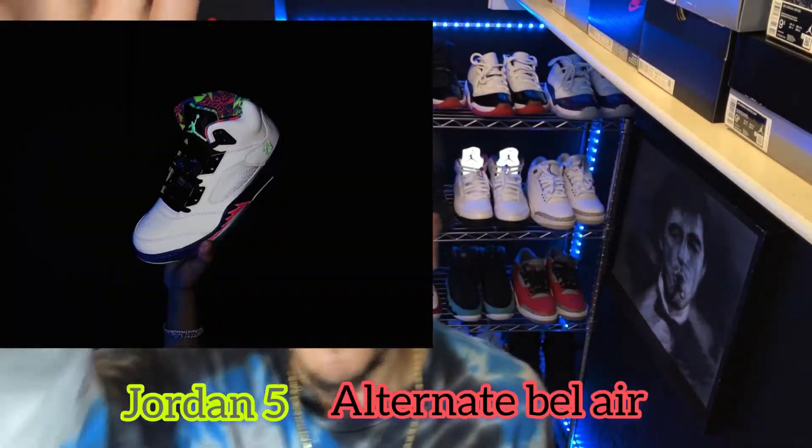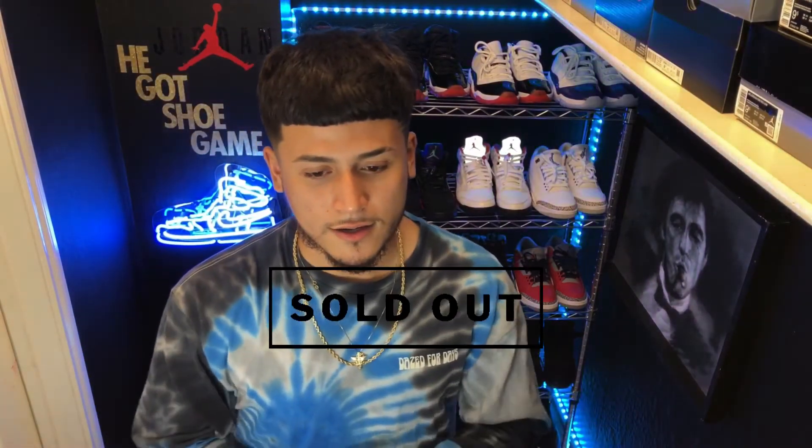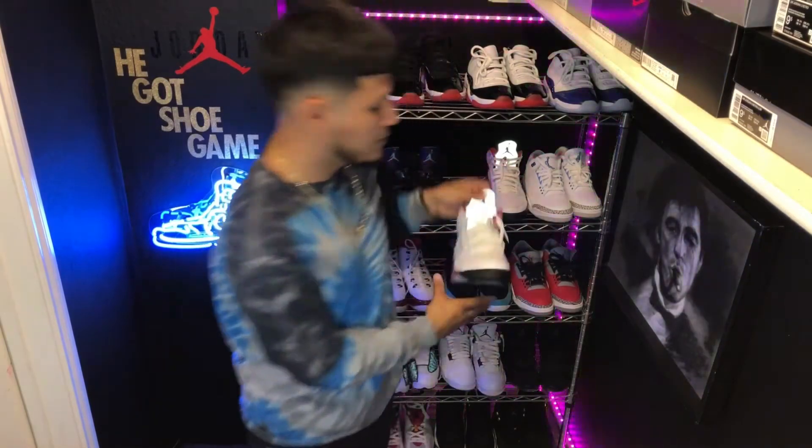I got a feed review — you already know what it is: Jordan 5 Alternate Bel-Air. We're gonna get into it, we're gonna talk about it, and we're gonna see if it's up to the height. A lot of people went for this shoe, it pretty much sold out. I was able to get them on release day — got them on Sneakers. Your boy hit, yeah, I'll be catching W's on Sneakers, that's crazy.